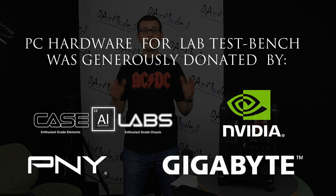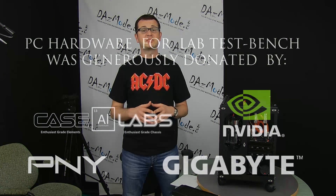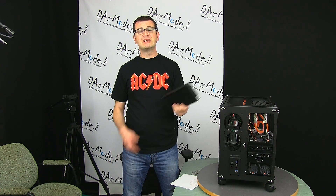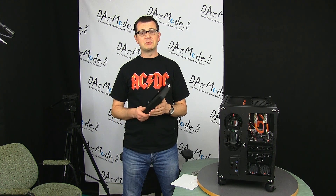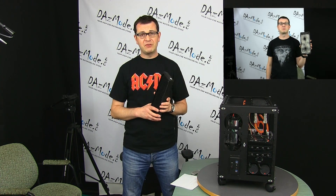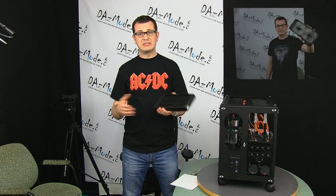Hello everybody, Dazas here. As I promised last week, I will be looking into the impact on performance between dirty and clean radiators. For those of you who didn't watch last week's video, I had this XSPC EX240 radiator that was part of my kit PC. When I disassembled the system to sell parts, I noticed there was quite a bit of dust on the fins, and that immediately got me thinking it would be interesting to check the difference between a dirty and a clean radiator.